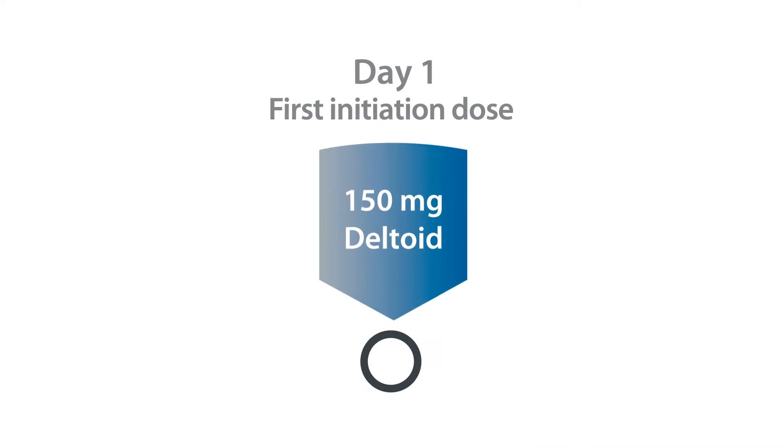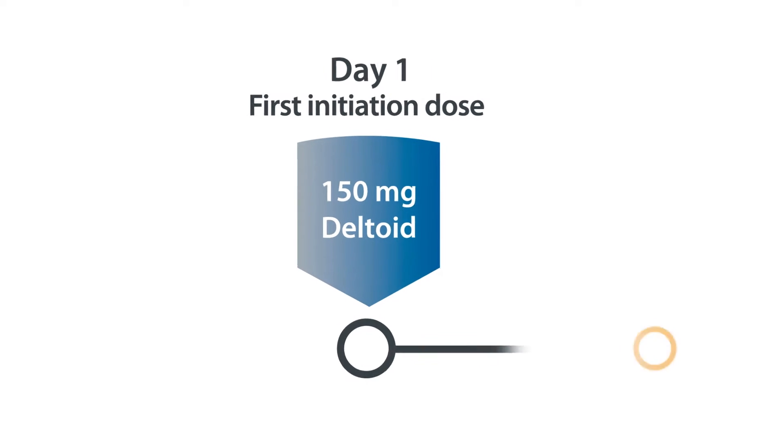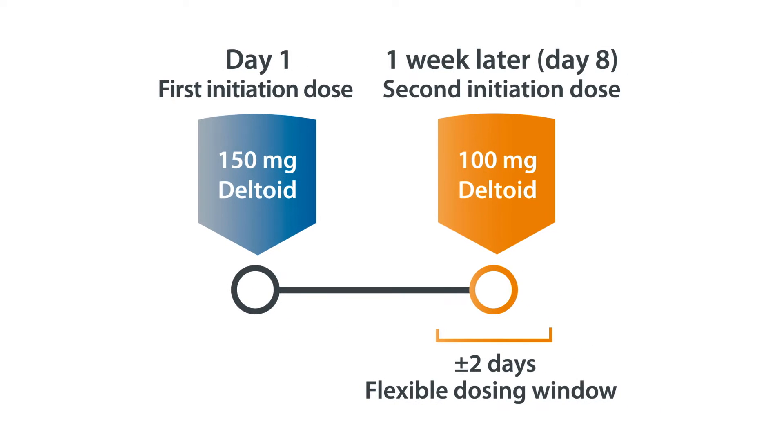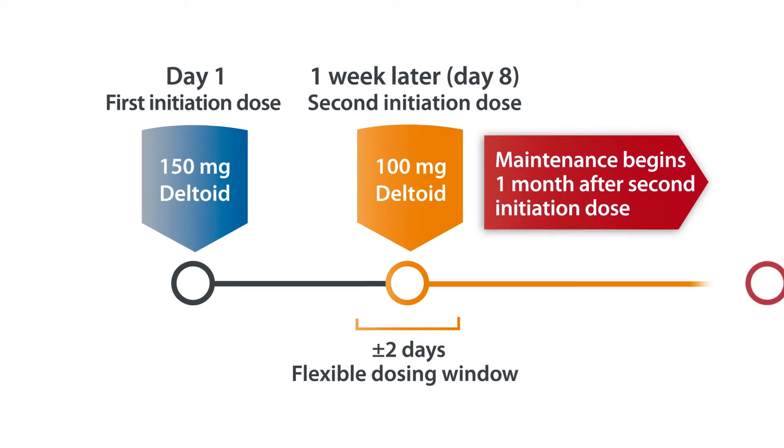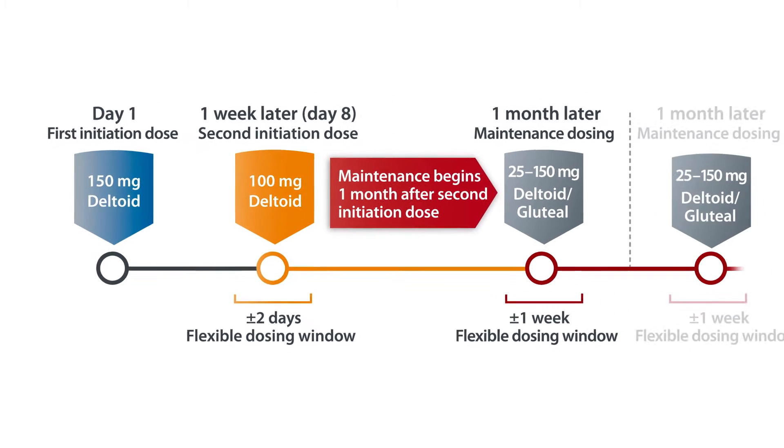The first initiation dose of Invega Sustena, which is 150 milligrams, should be administered into the deltoid muscle. The second initiation dose of 100 milligrams Invega Sustena is given one week later on day 8. Maintenance dosing begins one month after the initiation dose and continues monthly thereafter.